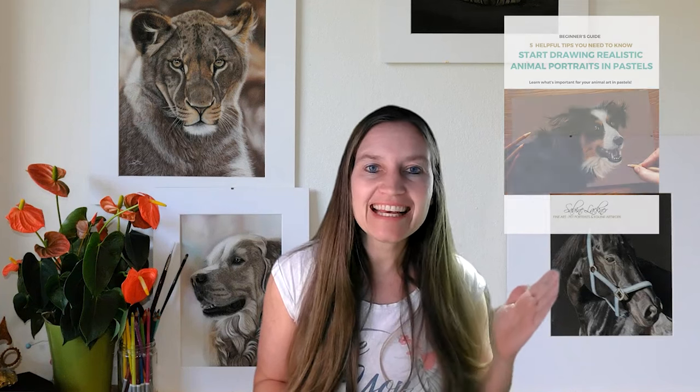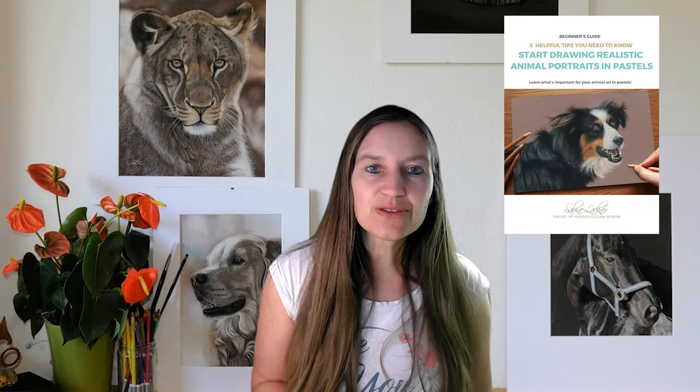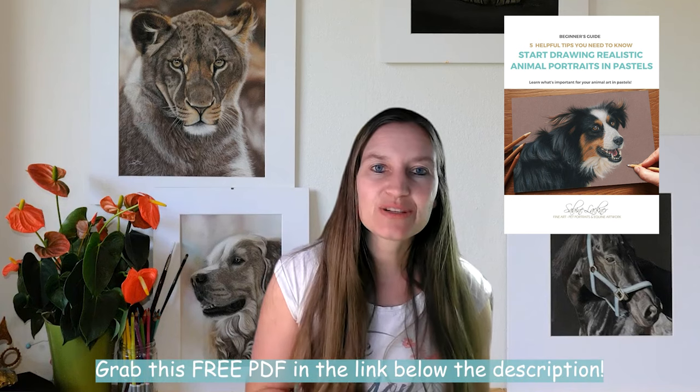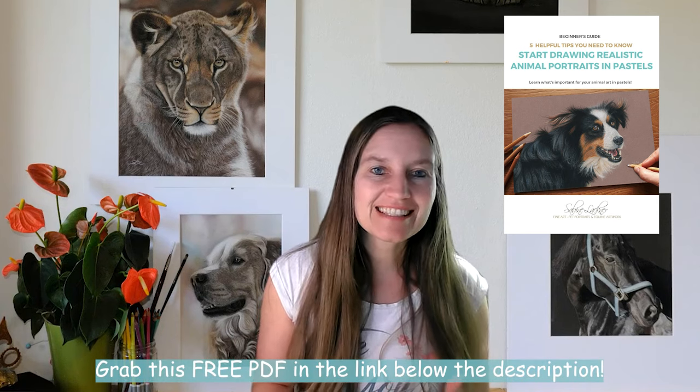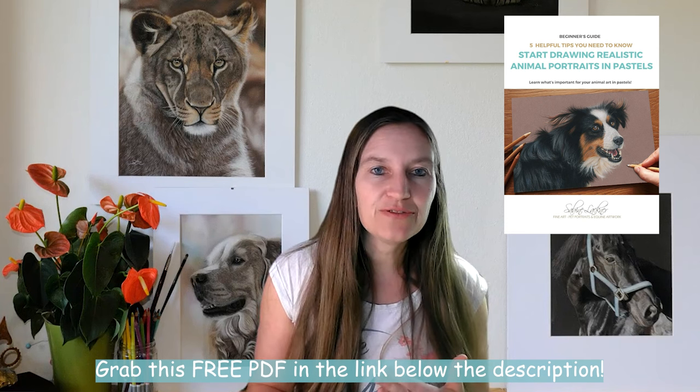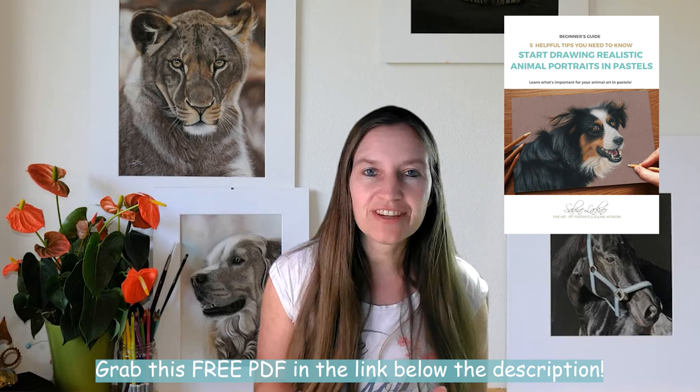I also have a free gift for you — it's my beginner's guide. You can find the link to grab this beginner's guide below in the description. If you are just starting out, grab it — I have a lot of information in this PDF. It's free.